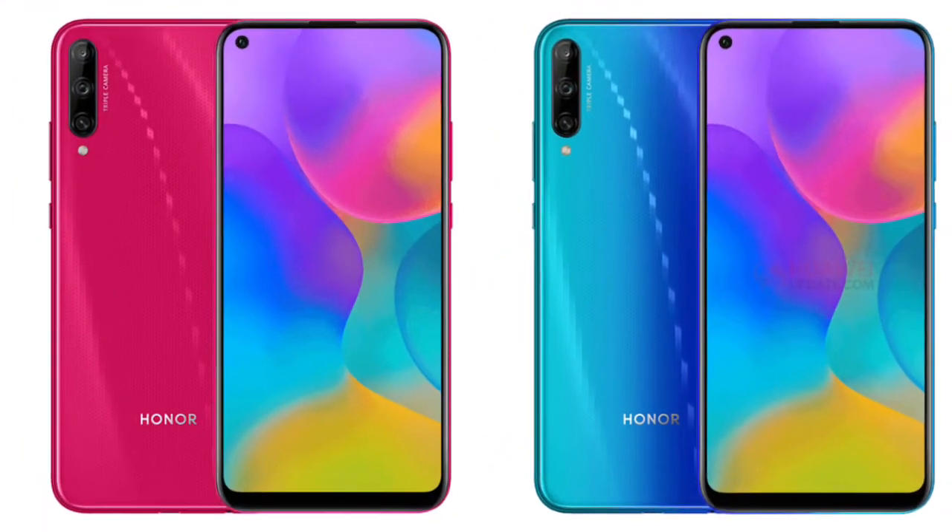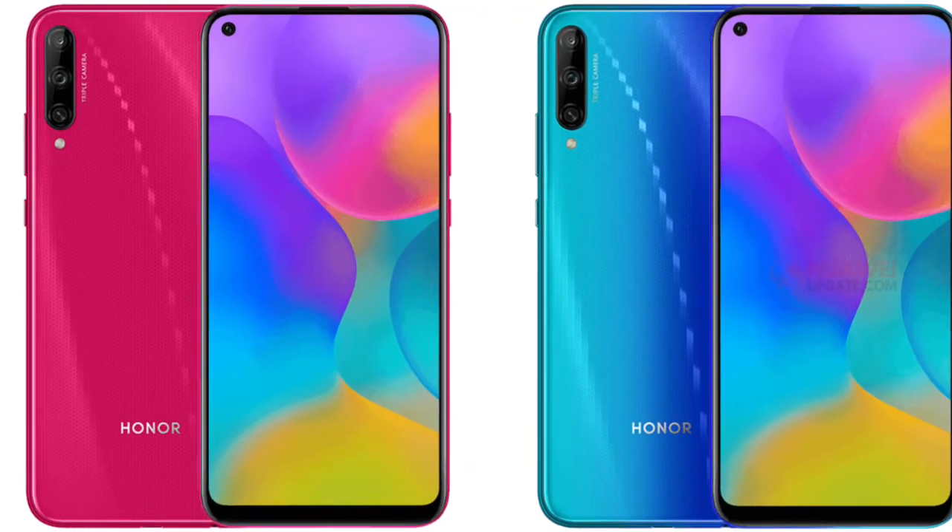So let's start our Honor Play 3 cell phone details. These are the best features. Honor Play 3 is powered by the HiSilicon Kirin 710F octa-core processor.